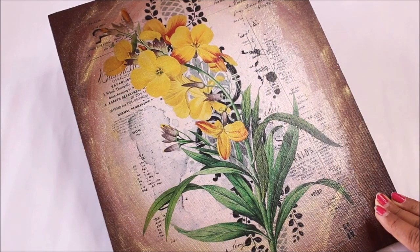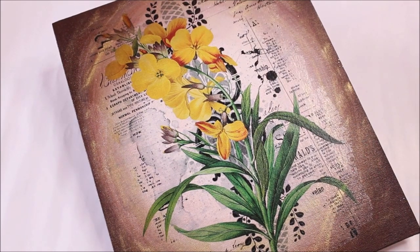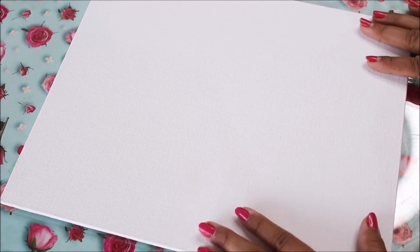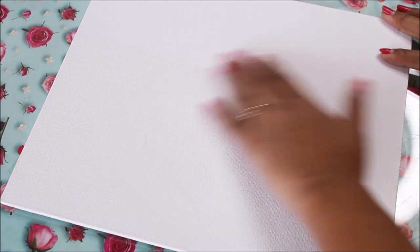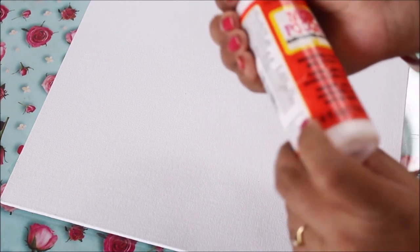Now let's check out the next way to place the Transfer Me Sheet. For any surface like wood, glass, tin, or MDF board, the first step is always to prime the base and then start the DIY. But this time as I'm using a canvas board that is already primed and its color is white, I'm not going to use any primer or gesso. So I'm directly starting with placing the gold foil.